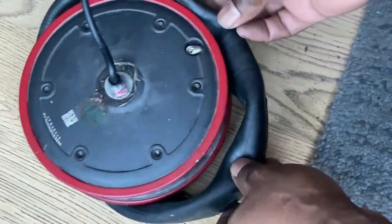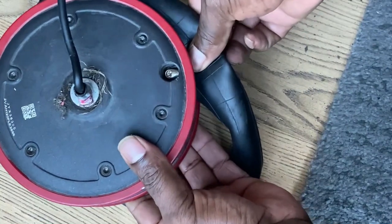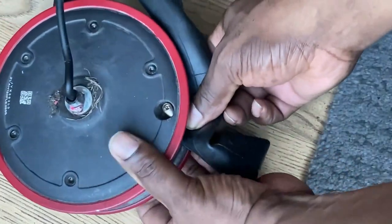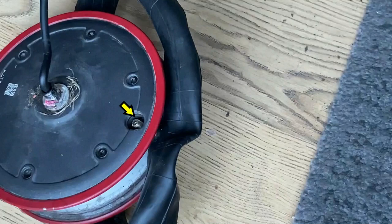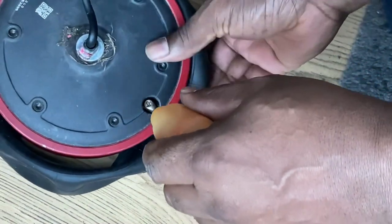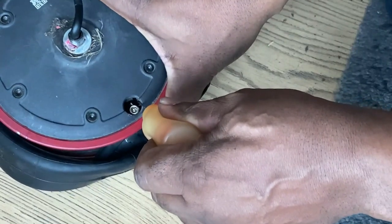Hi guys. On this one we've got an electric scooter — the tyre has gone flat on the front, so I've took the wheel off. I decided to do a video because it's stuck. The problem is I've removed the tyre and took the wheel off as well, but I cannot get the valve out. The inner tube seems to be stuck in this little plastic collar.